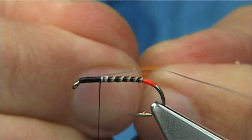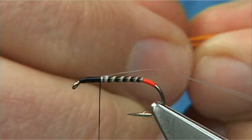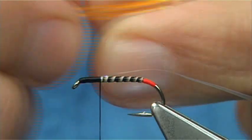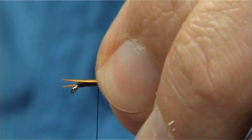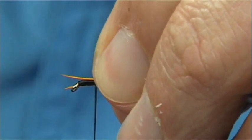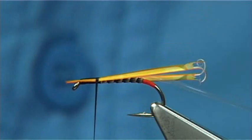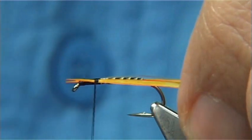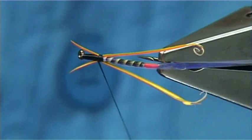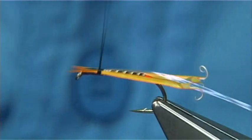What I'm going to do here is catch these in. Separate them first, just line up the ends. These are quite thin so I want to catch them in further up. Catch it on so it's enough to hold it — a couple of turns just to position the goose biots. And another one just to hold. You want the natural curve of the biot to come away from the hook, like that.